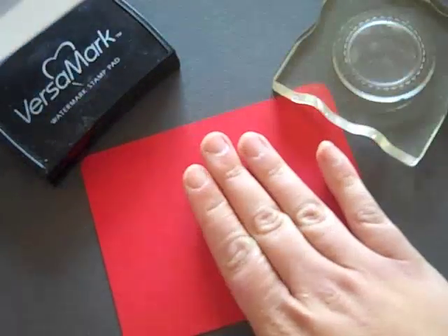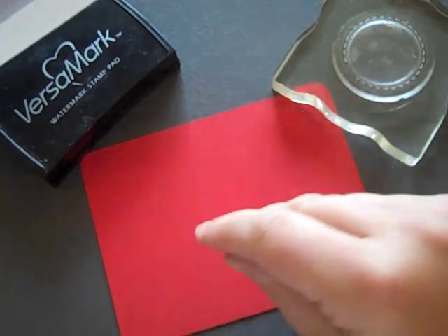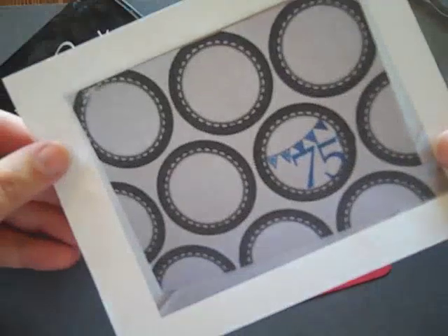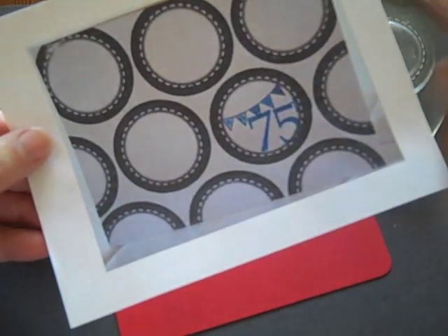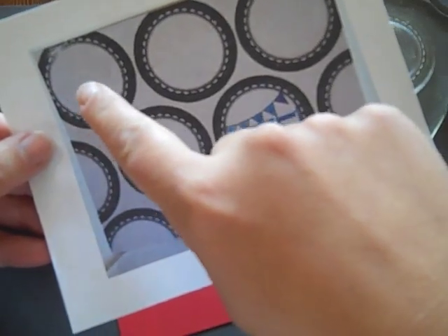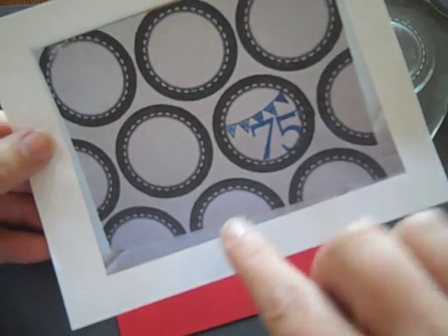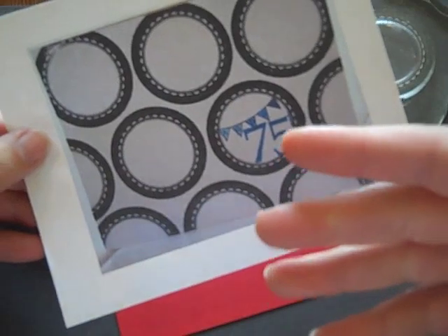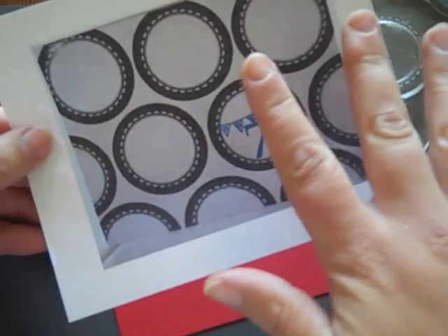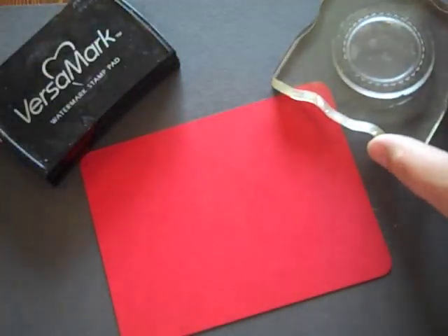I've decided to use Pure Poppy cardstock with that frame stamp, adding it in Versamark. One other thing I noticed on Terry's project is that it looks like she started stamping in one corner and worked her way down, causing just a little bit of unbalance. When a card is as simple as this, a slightly uneven background is quite noticeable. So I want to show you a little trick I have for getting it all nice and even.